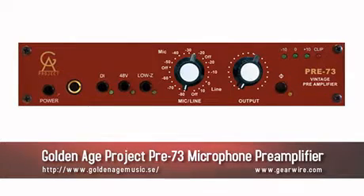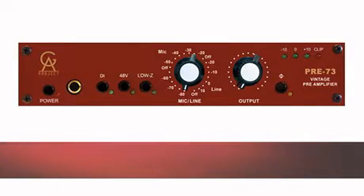We're going to listen to a couple of different audio demos of this microphone — they're all going through the Pre 73, which is based on a Neve mic pre design, and we'll dedicate another video to that unit.